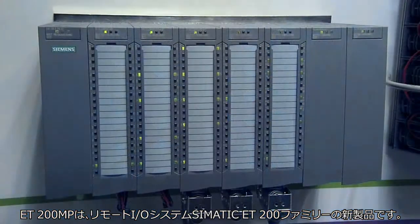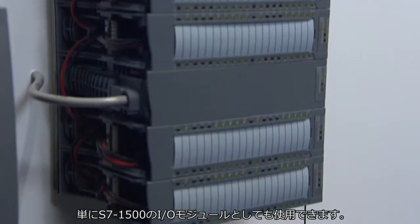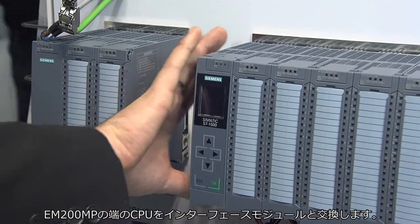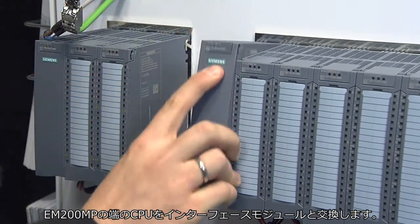The new ET200MP is the latest interface system in the Simatic ET200 family. Simply use the I/O modules of your S7-1500 as peripherals. To this end, you replace the control unit with an interface module from the ET200MP.